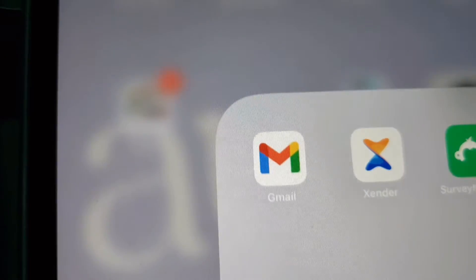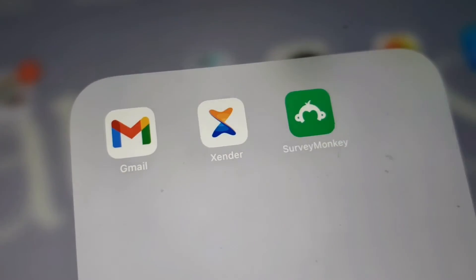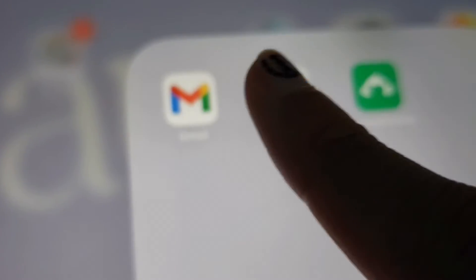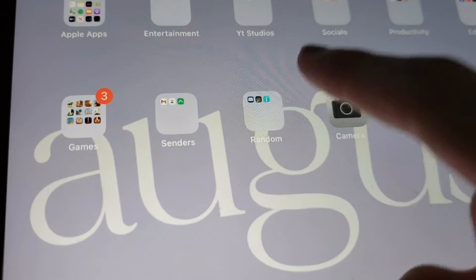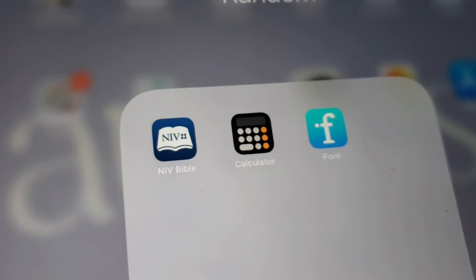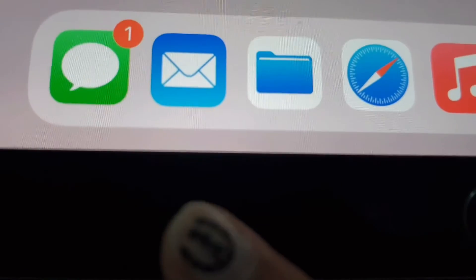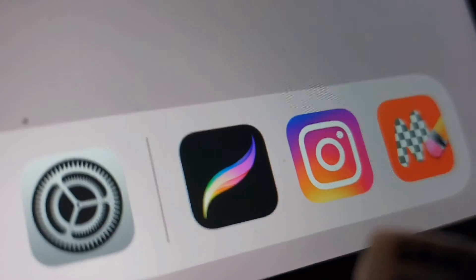Then I have all my sending apps. I actually film on my phone, so I have this app where I can transfer videos from my phone to my iPad, because on my iPad I post and edit videos. So I have Gmail, Xender, and SurveyMonkey — I make surveys sometimes. Then I have my random apps: Bible, Calculator, and iFont that don't really go in any other folders. Then I have camera, photos, and App Store. Down in the dock I have Messages, Mail, Files, Safari, Apple Music, Settings, Procreate, Instagram, and Magic Eraser.